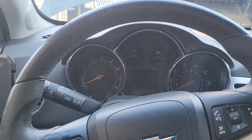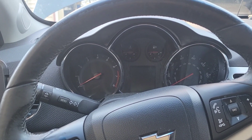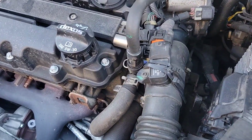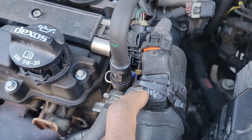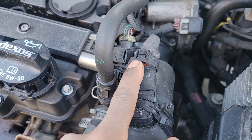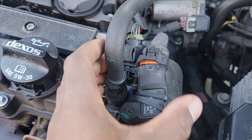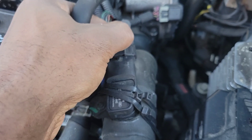If your sensor goes bad, you're going to have super low performance. This is the sensor right here. I took it loose for demonstration purposes so you know what the code would look like. All you have to do is plug it back in and that code will go away once you reset the computer.